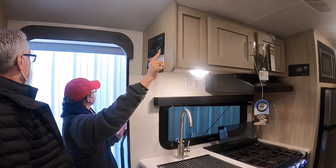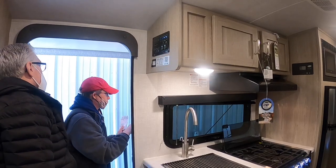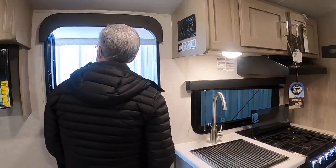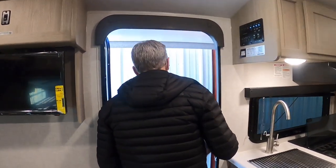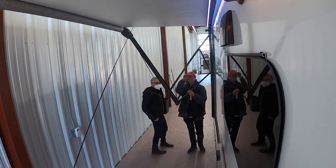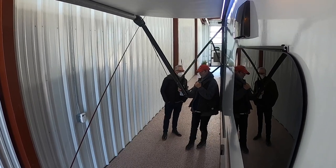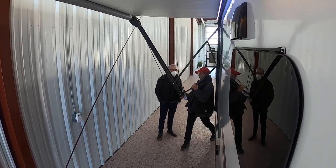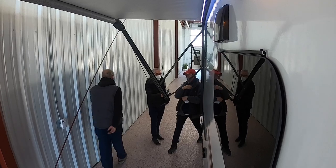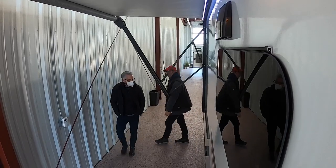Your awning extends with this button — it'll pretty much stop when fully extended. If it's raining and you don't want water collecting in the middle, pull the arms down to give it a little slope so water runs off. It'll adjust itself when you retract it. That's on both sides.